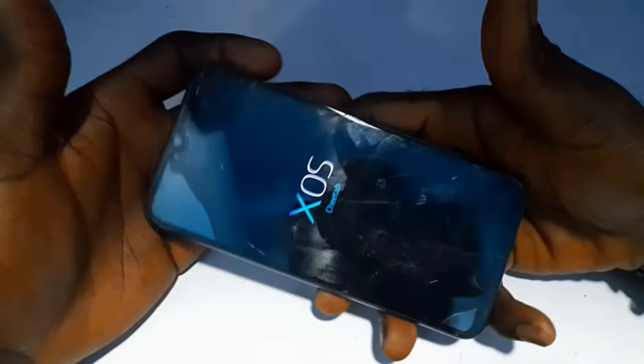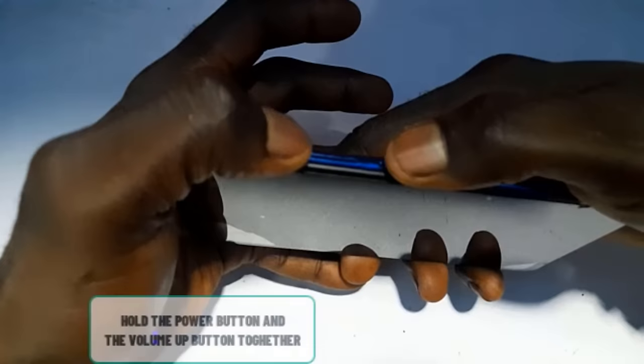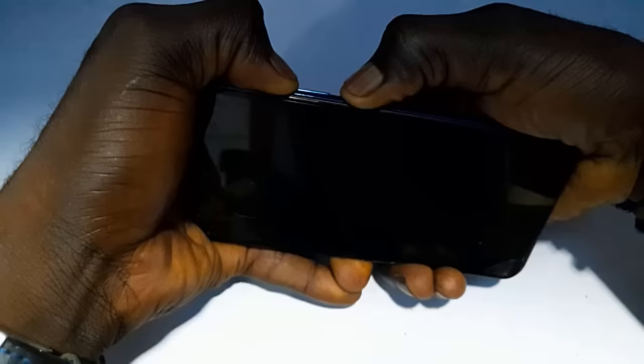The phone is off now. The first method is to hold the volume up button and the power button together. Hold the power button and the volume up button together, then wait for the Infinix logo to come out. When it comes out, just release your hand and allow it to load up.